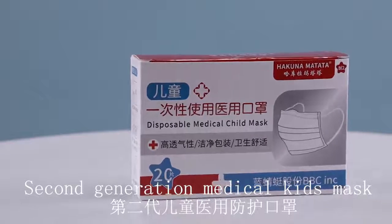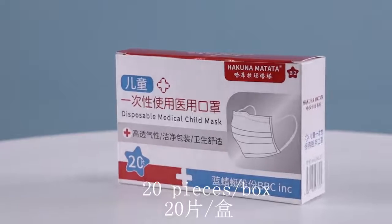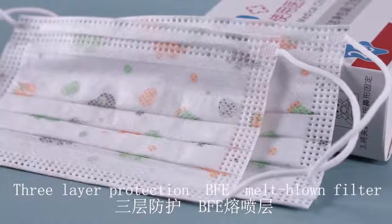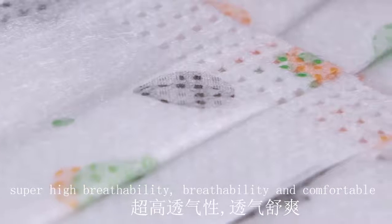Disposable face mask for a child to isolate contaminants, fit to the face. Built-in nose-bridge strip with adjustable curvature to fit the face more closely, to prevent pollutants from floating into the gap.